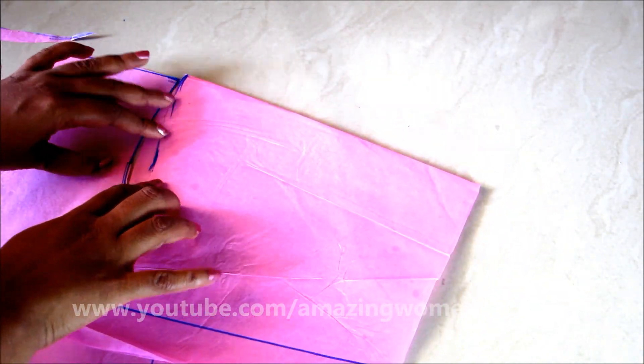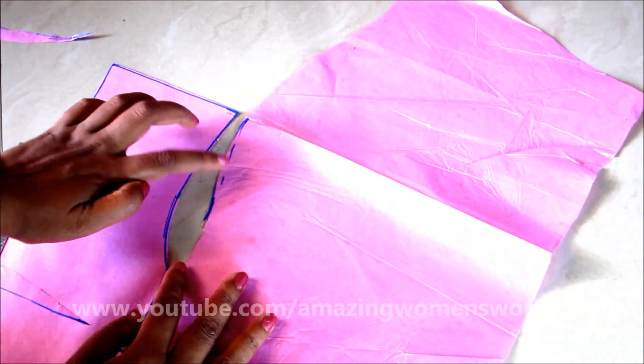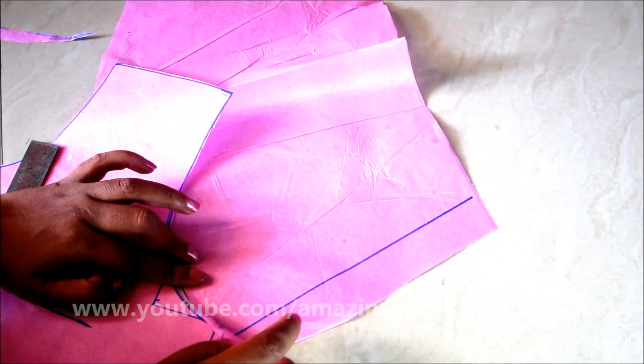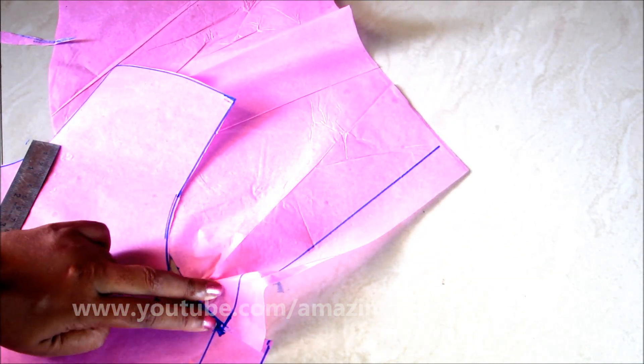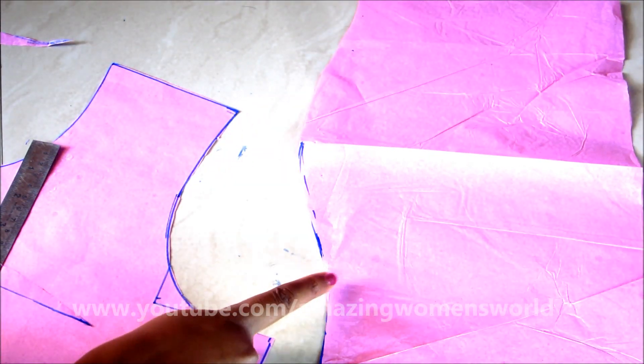Now if we align these joinings with the bodice, you won't get any differences. This is the major issue where every beginner faces problems — sometimes feeling frustrated even when giving correct markings but getting incorrect joinings. If you keenly observe the markings and cuttings and do them correctly, you'll never face this problem again.